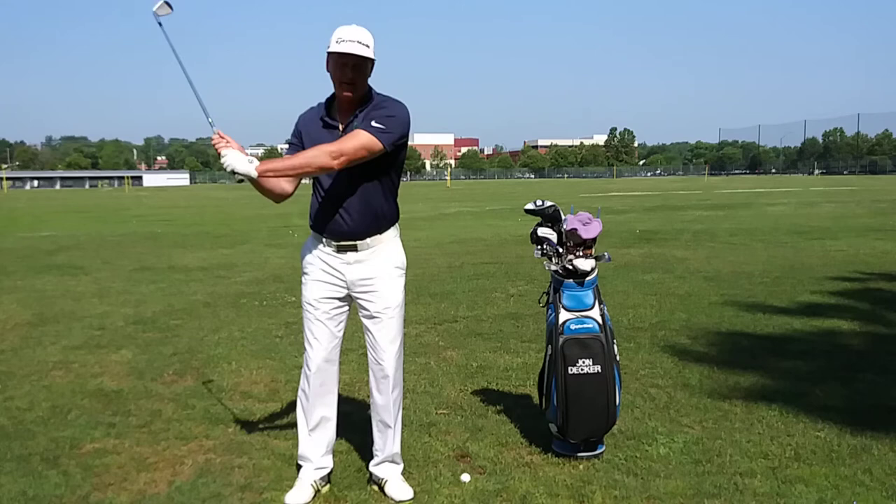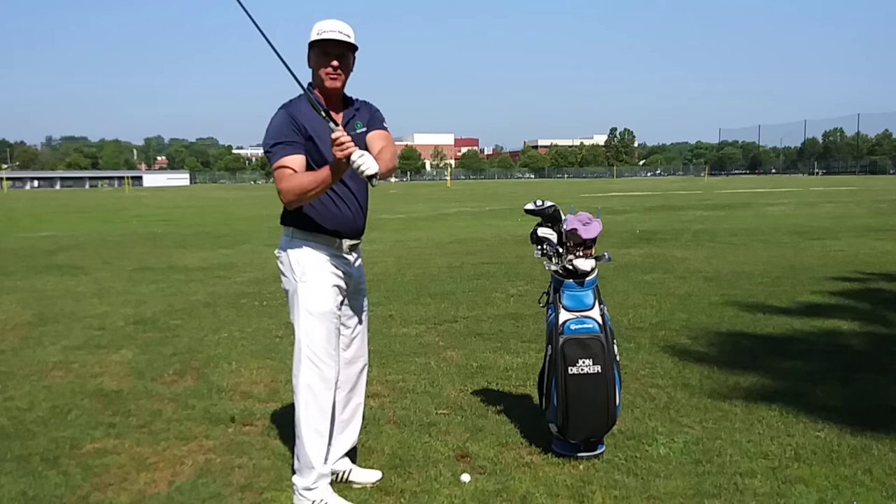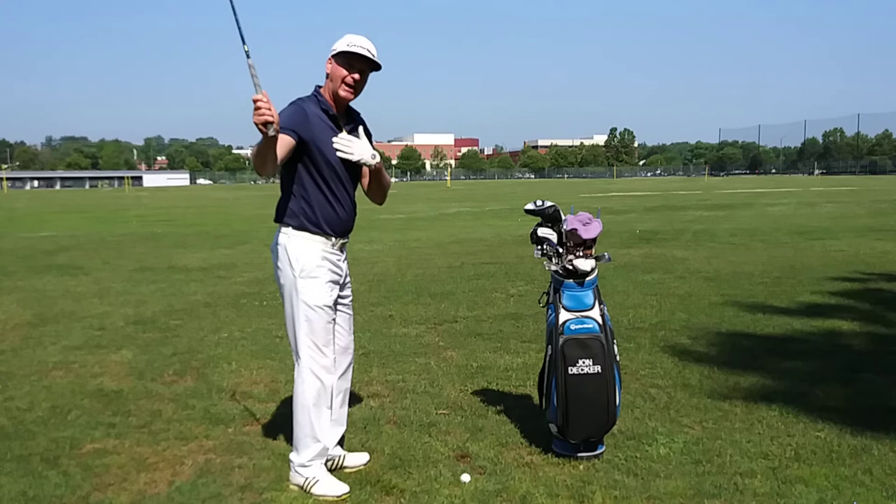This typically happens because they're using too much of their left side. The more I use my left side in my golf swing, the steeper my swing is going to come, or the more vertical my swing path is going to be. And really the way you want to shallow out your golf swing is to actually use your right side.